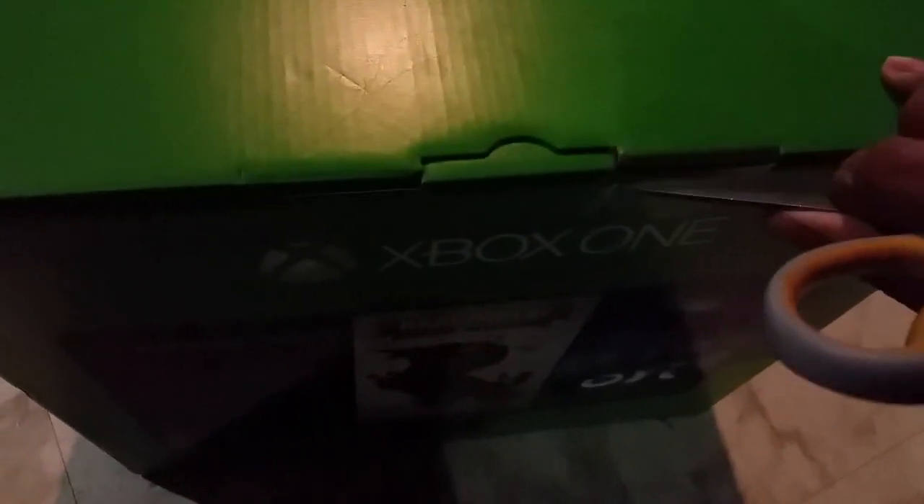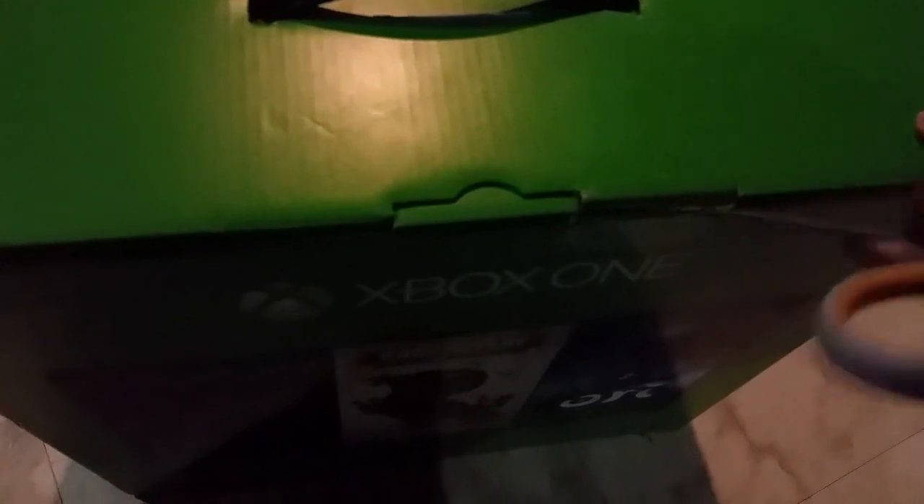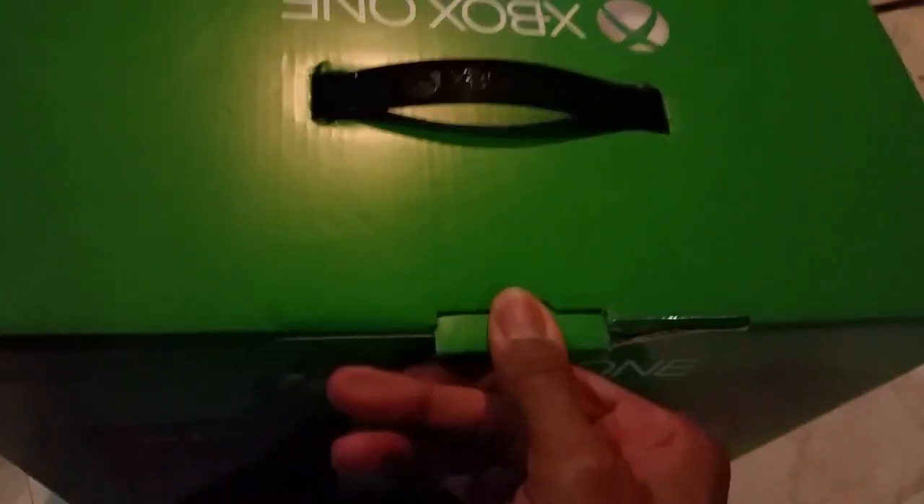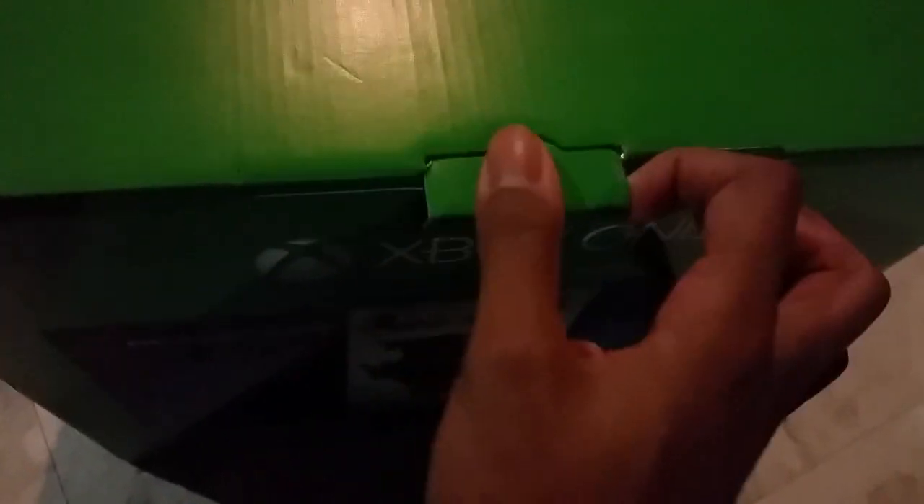Trussie Scissors ready. All right, let's do this. Trying to do this with one hand, so bear with me. There we go. My girlfriend's cat decided to come join the video. Okay, finally got it open.